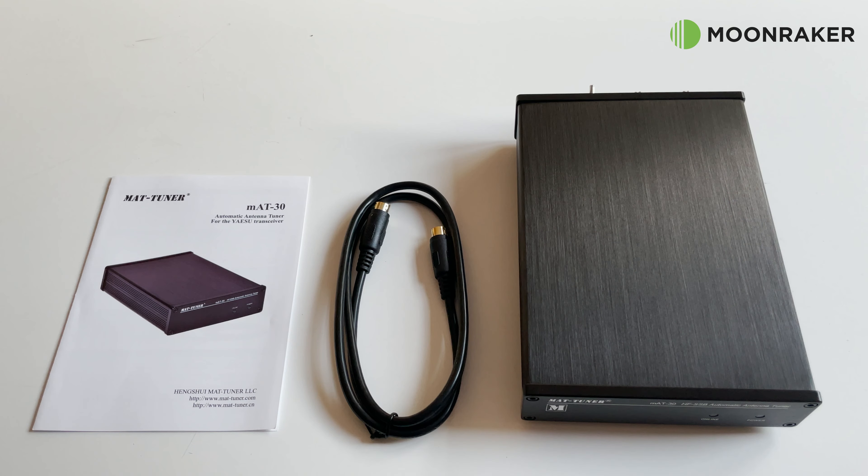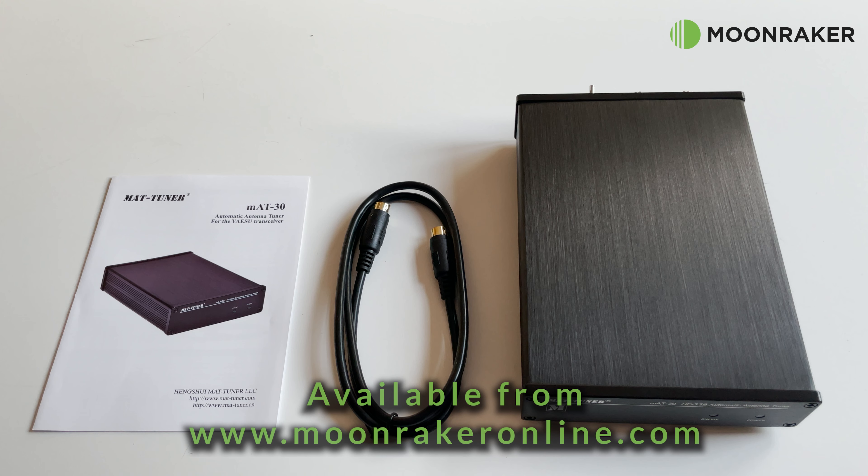Further information on compatible Yaesu radios and radio setup can be found on the Moon Maker website. If you'd like to know more or to purchase the MAT-30 automatic antenna tuner, please visit www.moonmakeronline.com.